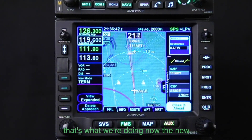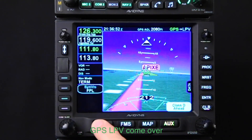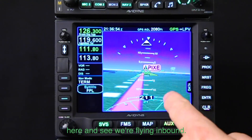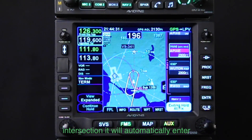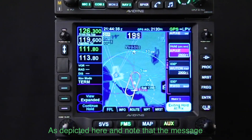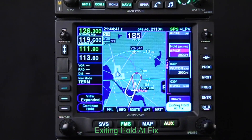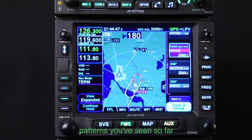As soon as you accept the new approach, we will turn and exit the hold and proceed to the APIXI waypoint — you can see that's what we're doing now. The new approach is now active: GPS LPV. You can see we're flying inbound, and the aircraft will automatically enter the course reversal hold at APIXI as depicted here.